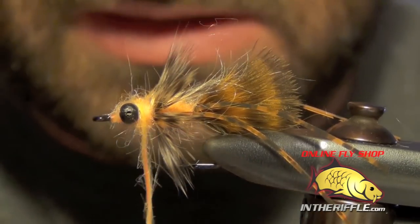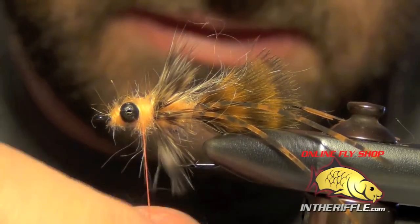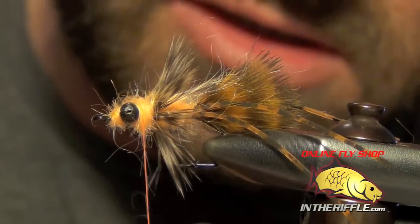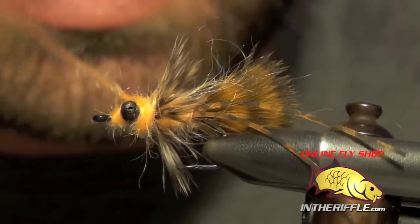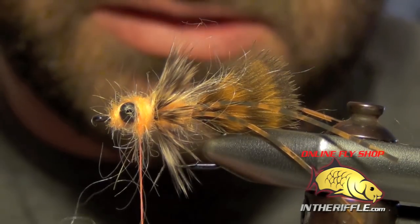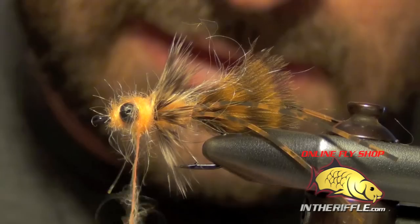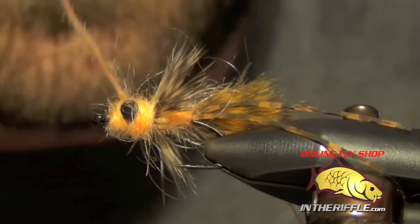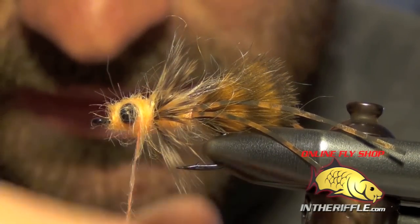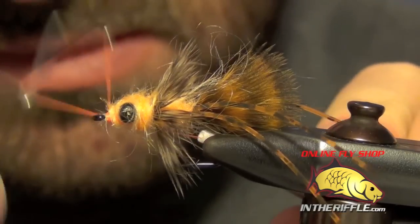Make sure you get dubbing around these eyes — usually what I do is wrap around these eyes a couple of times. Make sure you get some right up by the head. This probably takes the longest — dealing with this goat dubbing, it's very coarse and slippery stuff, but it adds a natural translucence and sheen to your flies. Make sure to build up a nice round head here. Once you get to the eye of the hook, just give it a quick whip finish.